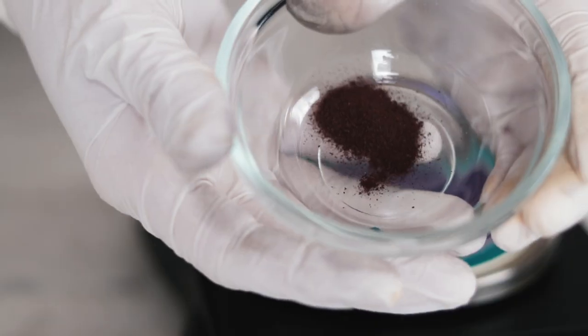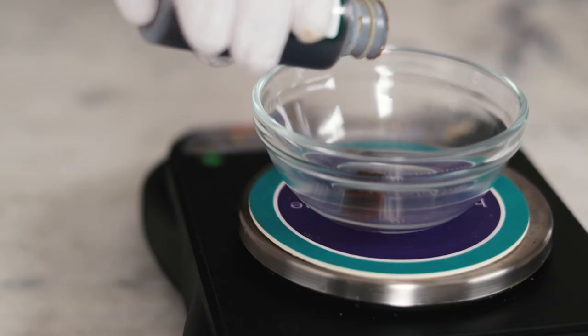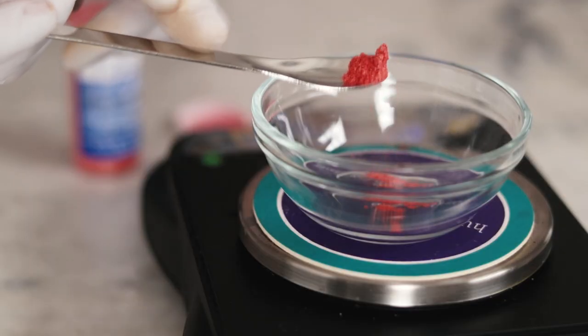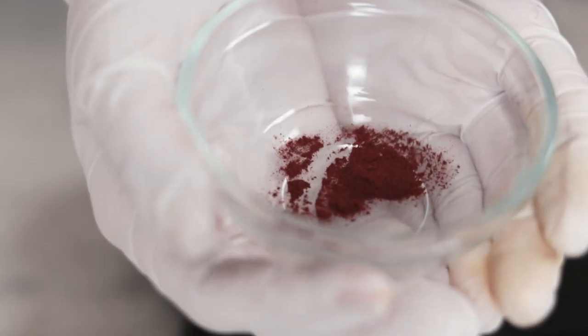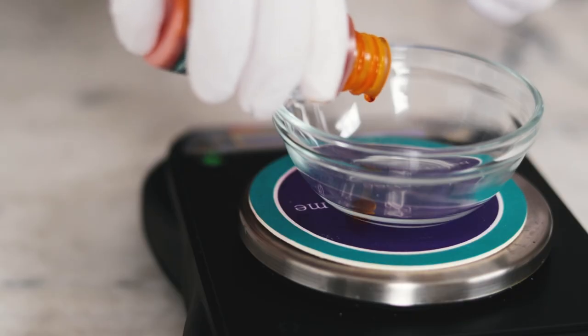The ingredients we're going to test are: activated charcoal, alkanet root powder, Australian pink clay, black goji extract, carmine in its ground powder form, colored mica — I've chosen a pink one called Coho Shimmer that's colored with red iron oxide and white titanium dioxide, which are considered natural — hibiscus powder, indigo powder, sea buckthorn fruit oil, and a liquid turmeric extract.